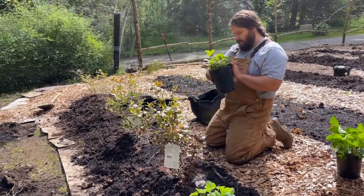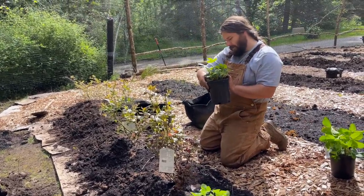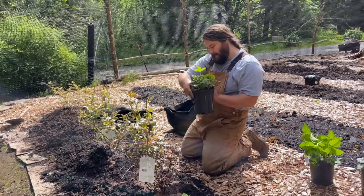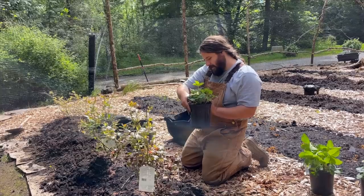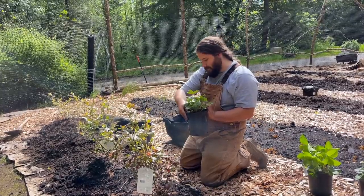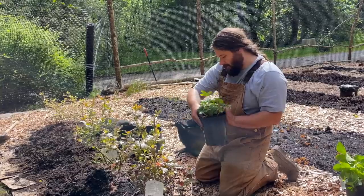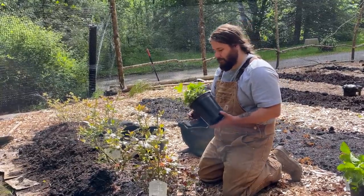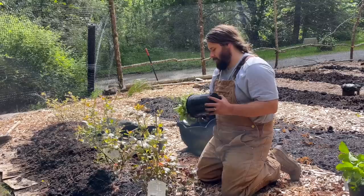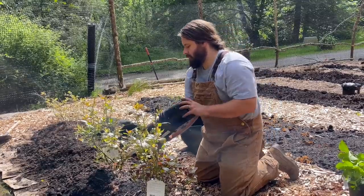So these are Rainier strawberries - good sized berries that maintain their size throughout the season. Good flavor, vigorous growth habit. Excellent choice for the Pacific Northwest - hence the Rainier. Well-drained soil. Replace every three years - I didn't realize you had to replace them, to be honest.